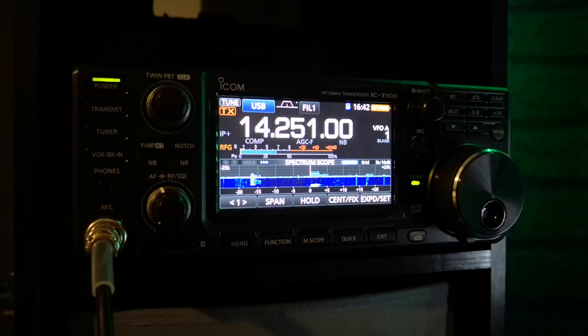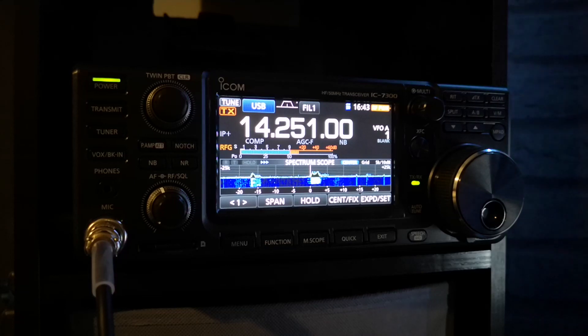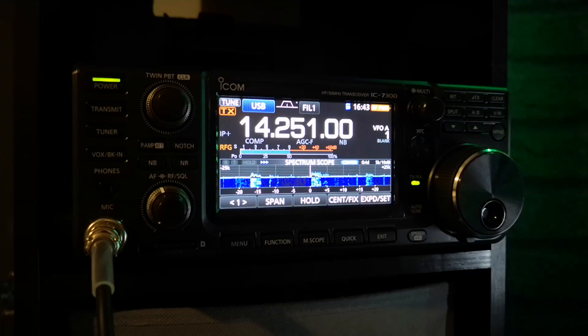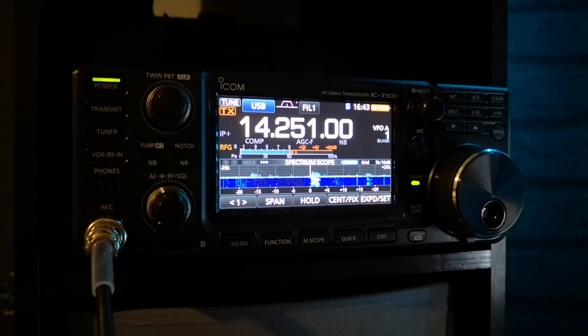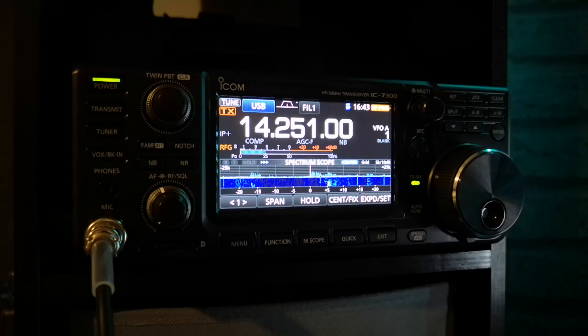No multiband antennas. The noise has gone down, especially compared to what I was experiencing on the 450D. At the time I had an off-centre-fed dipole. I never got round to doing another noise video on the 450, but I will do another video about noise on this 7300 — so keep your eyes peeled for that one.